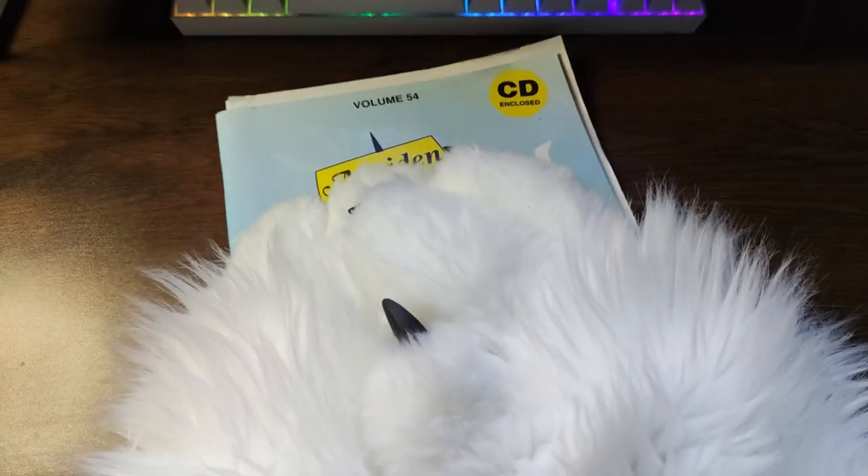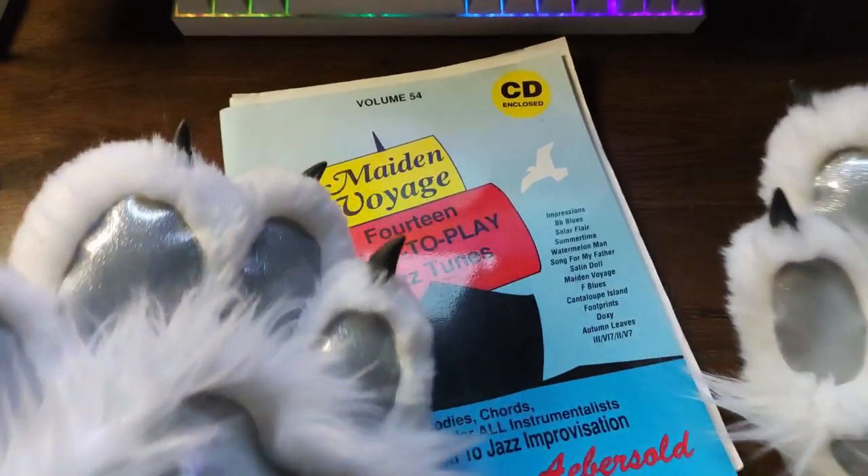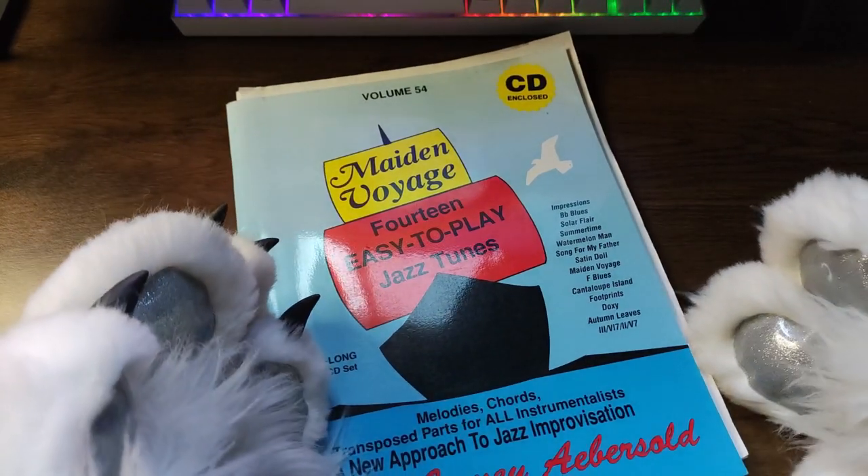Hey you guys, how's everybody doing? I don't know how to start these, let's just get going.